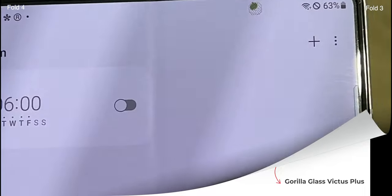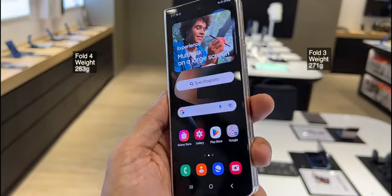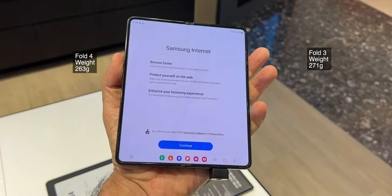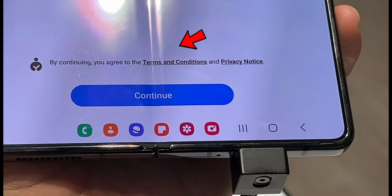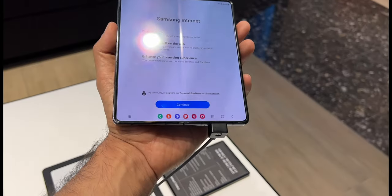It comes with Gorilla Glass Victus Plus protection, slightly more durable than last year's Gorilla Glass Victus. The new Fold is slightly thinner and weighs a bit less than the Fold 3. Talking about the crease, it is similar to the Fold 3 and is quite visible — slightly less than the Fold 3, but still quite visible.